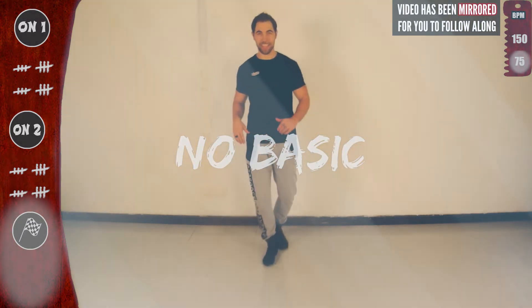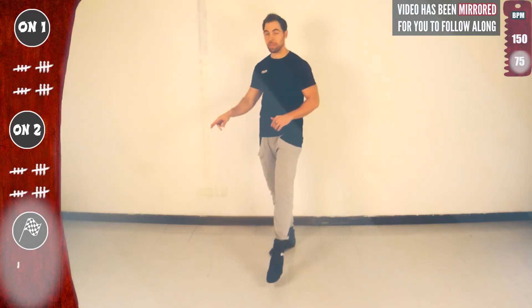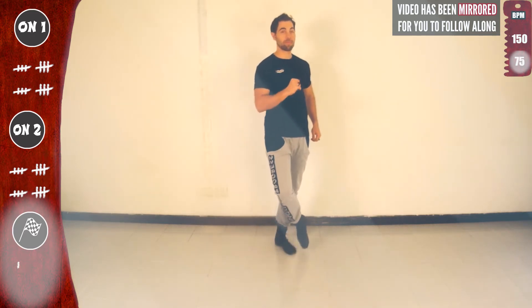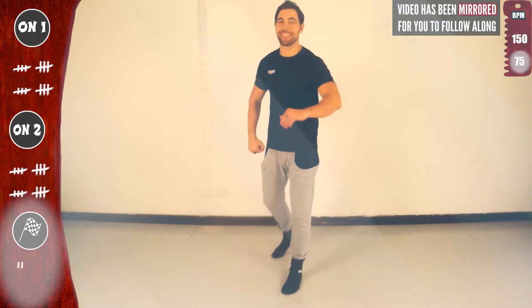Let's go for the second time. One, two, three, four, five, six, seven. Now with the left. This is tap eight. And this is kick eight. Together, kick eight extended. This is the third time.